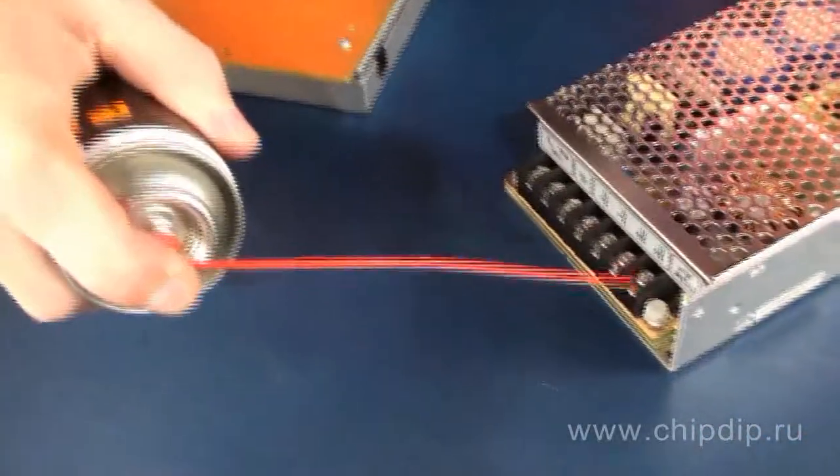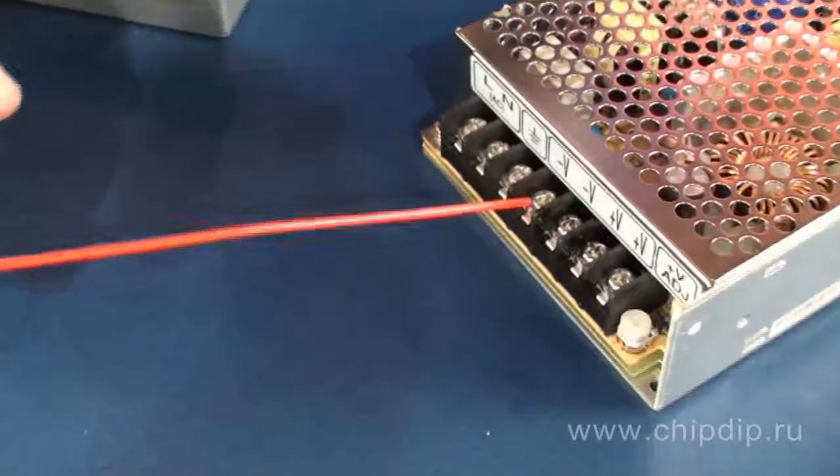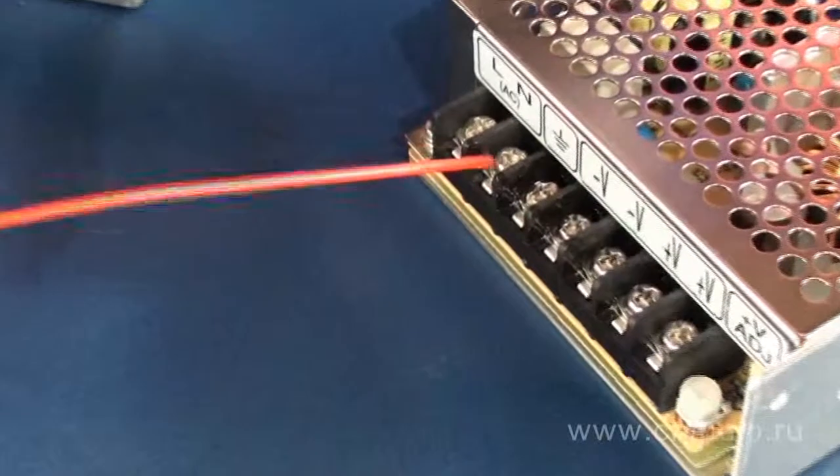The lubricant penetrates into inaccessible spots, guaranteeing effective protection of contacts covered with soft metals such as gold, silver, tin, rhodium, or palladium.